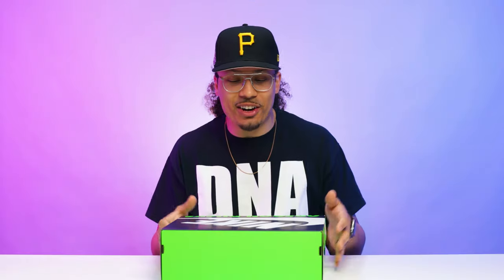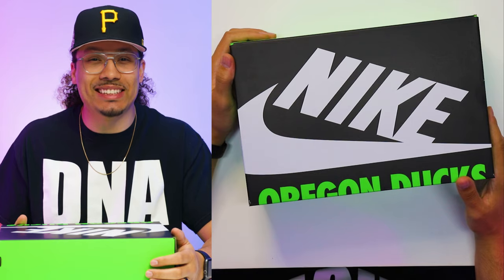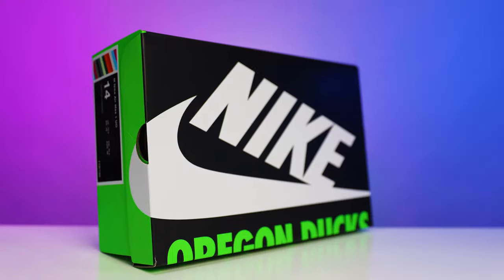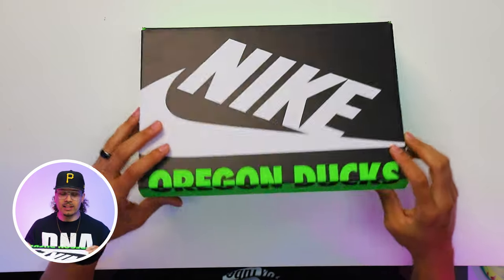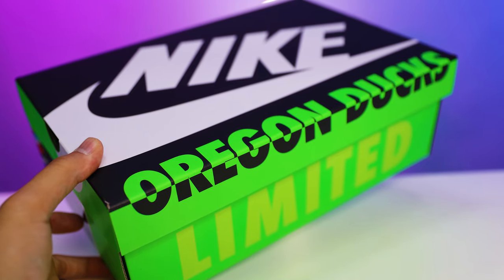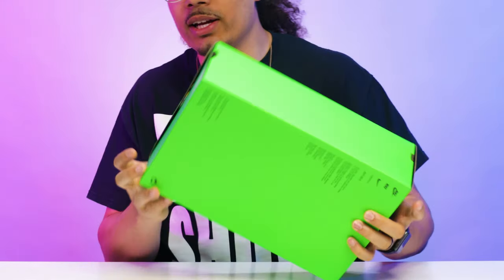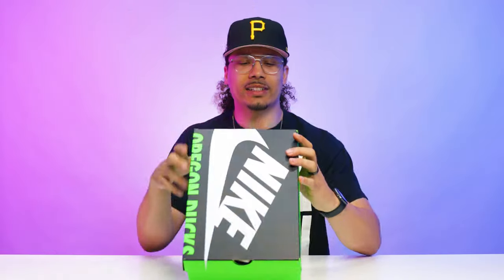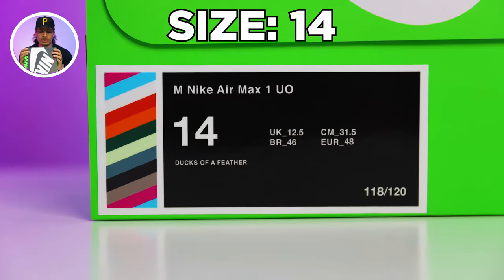Let's go ahead and take a look at this box, because this is already something we don't typically see. Starting with the lid of the box, you have your classic hands, all-over black with the white logo, and then you have your Oregon Ducks right here in green. At the top of the lid it switches to black on the green areas just below that. On the other side it's all green, and then it says 'Limited' with a light faint green color. The size tag reads: Nike Air Max 1 UO, size 14.